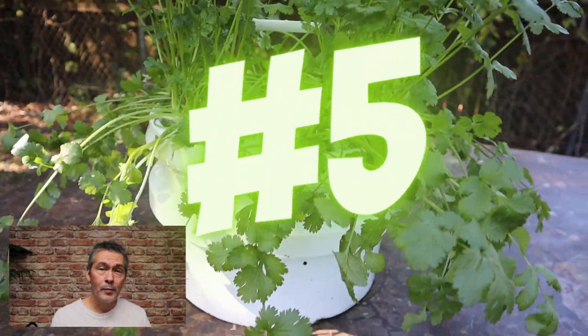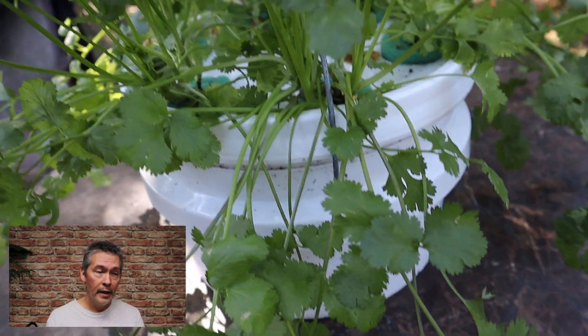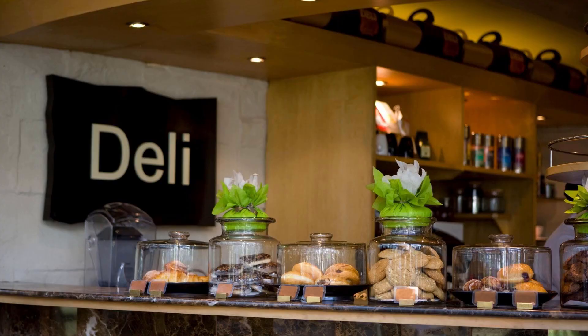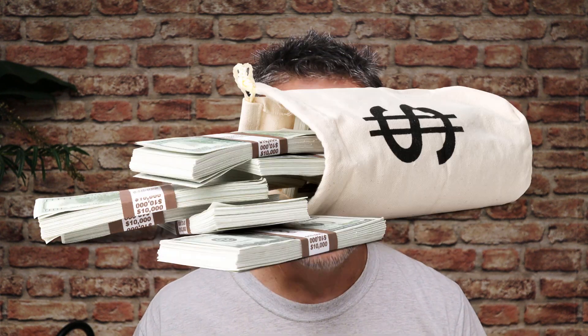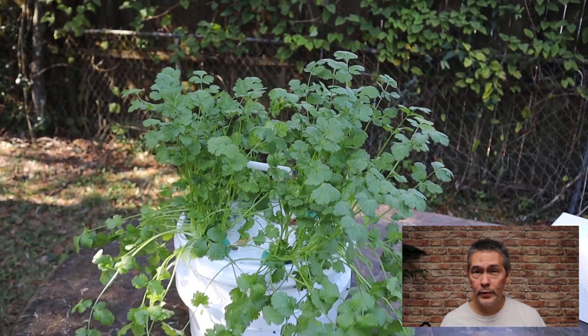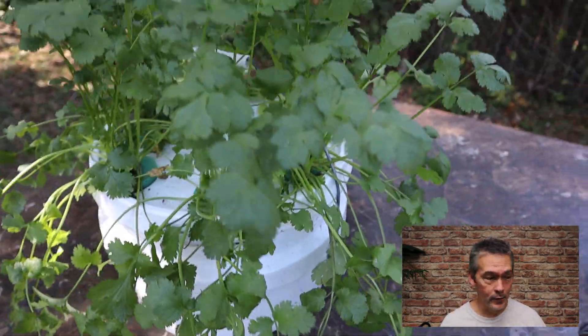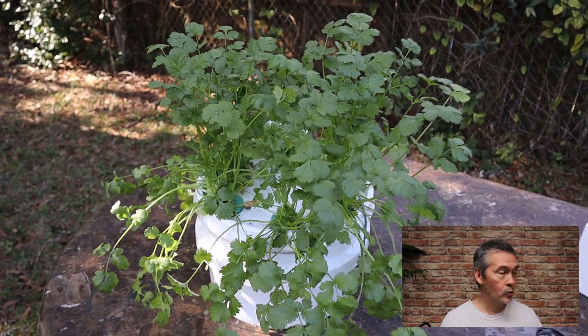My last one, number five, and one of my favorites, is a bucket. This is a common object that just about anyone has, and you could go buy them, but you can also get them free. A lot of people know someone who works in a bakery or deli — they're just throwing these away. Some places now charge about a dollar since people started wanting them, but it's still pretty cheap. Keep your eyes and ears open and you might be able to score some free buckets.